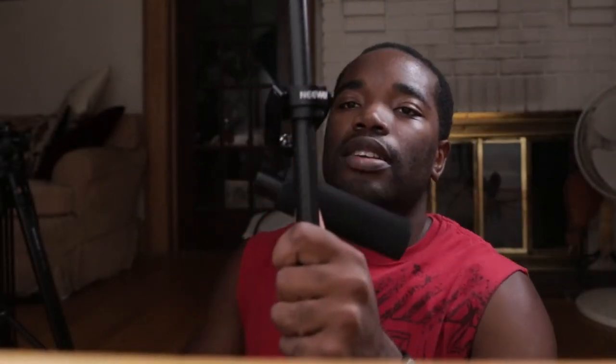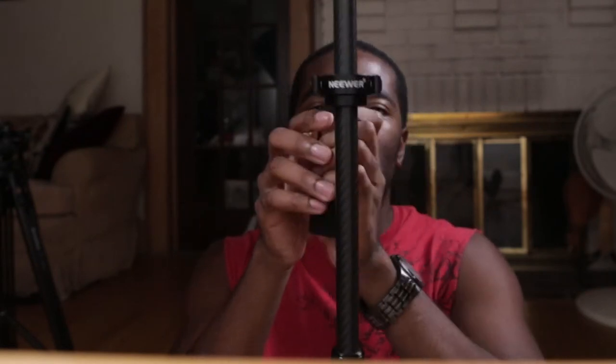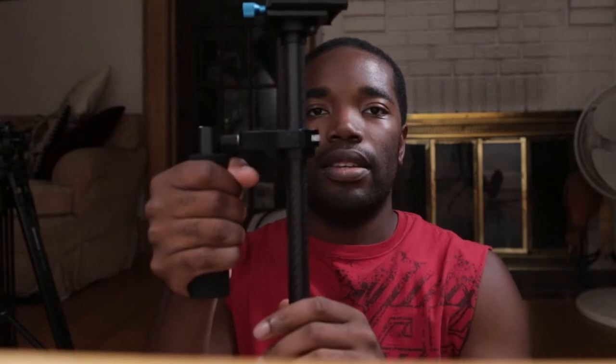I still wanted to get something out to you guys, so I just made this little setup in my living room. I want to be able to glide cam like this and use both hands so when one gets tired I can easily switch to the other. This stabilizer does have its problems — if you want to know what those are I'll link that — but it's all I have right now and you've just got to make it work.